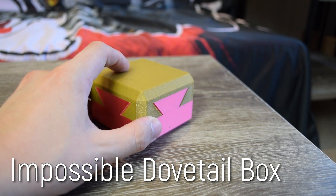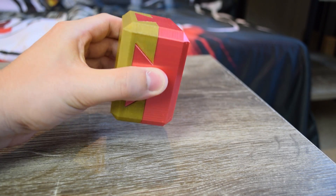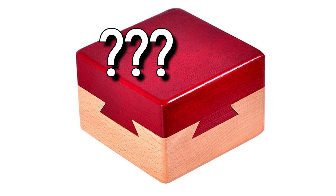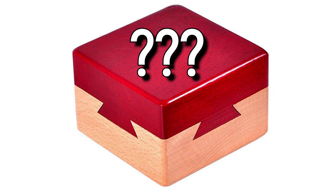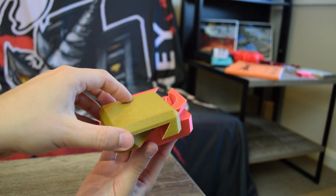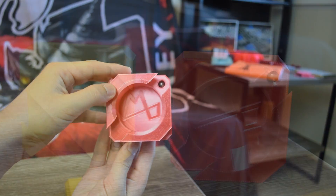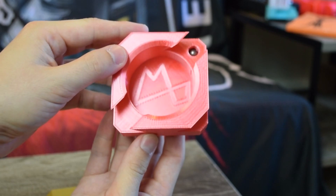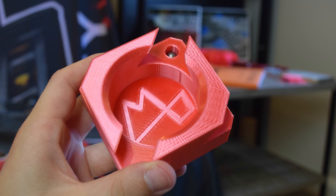Number one is the Impossible Dovetail Box by Maker's Muse — that's me. This fun box has a special trick to it and is a 3D printed version of a traditional woodworking curiosity. It looks impossible, as if created by some matter-bending woodworking god, but is in fact a clever illusion. The parts don't lock together like a traditional dovetail but rather slide at an angle releasing the parts. There is a magnetically attached locking ball to add an additional challenging aspect, and there's space inside for a small gift.